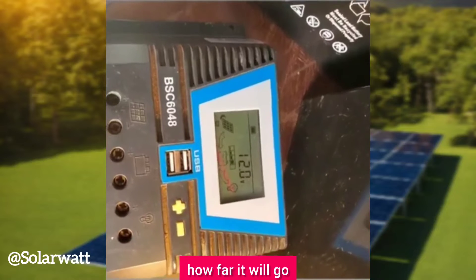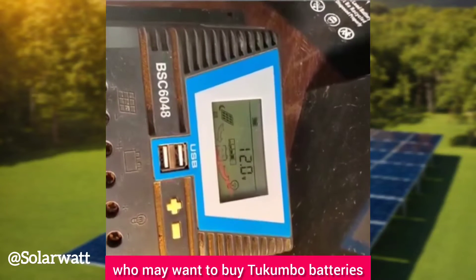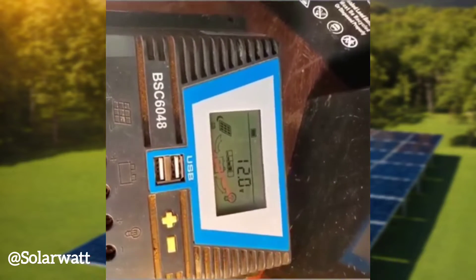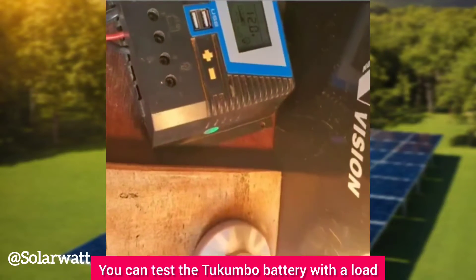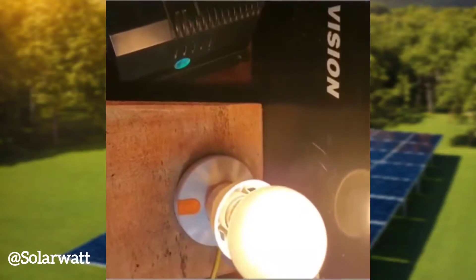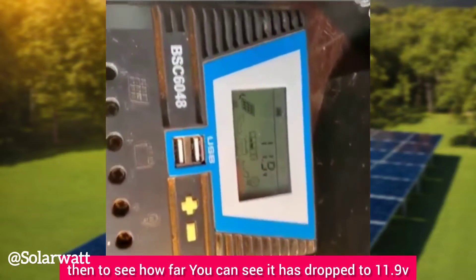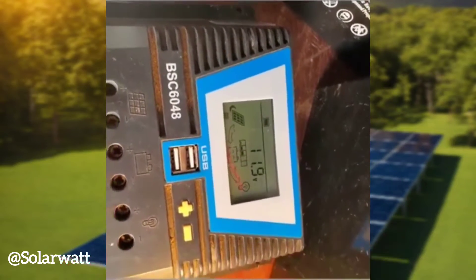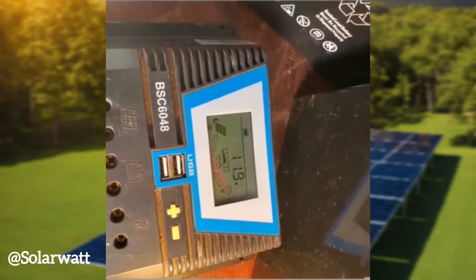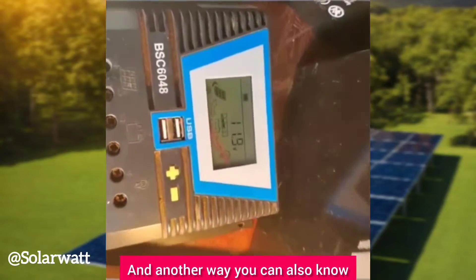For those of you looking to buy Tokunbo (second-hand) batteries, you can test the battery before you pay. Apply a load — like this 100-watt bulb — and see how the voltage behaves. You can see it has dropped to 11.9 volts, which means this battery is not okay.